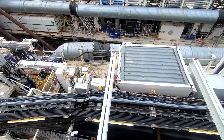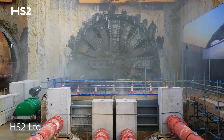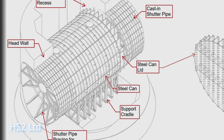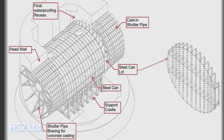Unlike normal breakthroughs, where the TBM cutterhead breaks through the concrete retaining wall, the TBMs in this case will break through the wall but will enter the steel cans, which will be filled with either foamed concrete or stabilised sand. So, the breakthrough itself will look rather uneventful.